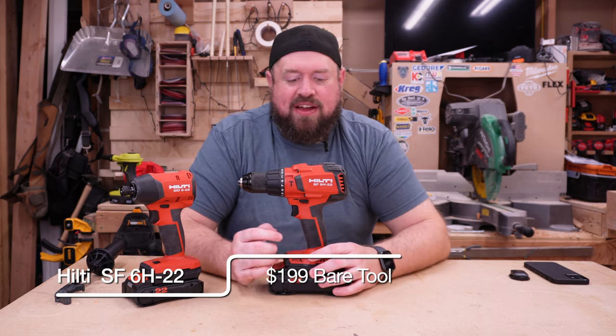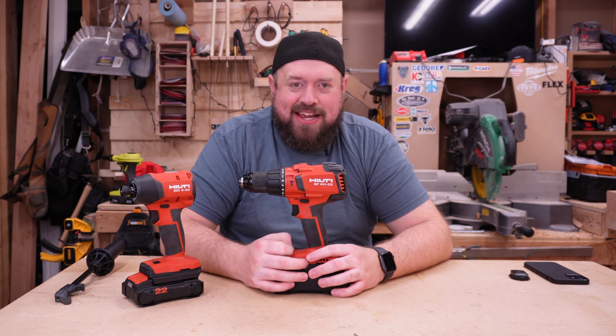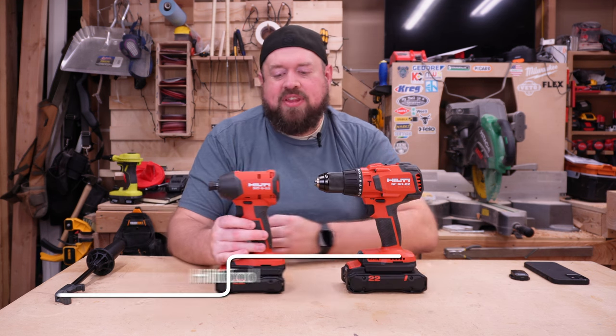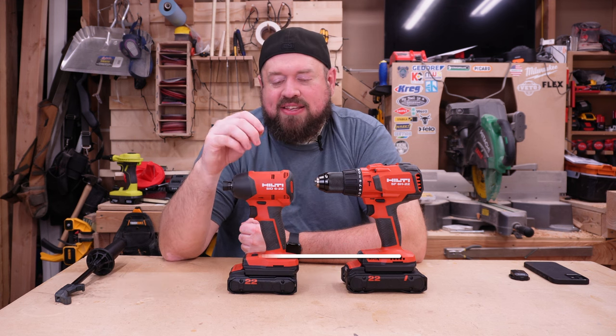So first off, this is going to be the Hilti Neuron Hammer Drill. It is model SF6H22. And then for the impact driver, I did pick up their impact driver — it's the Hilti SID622.